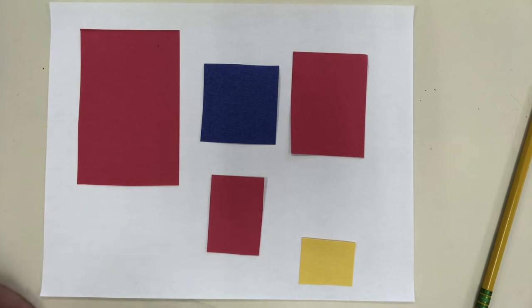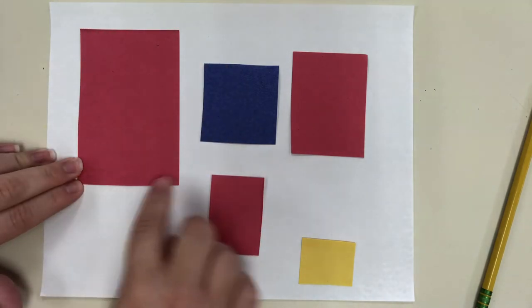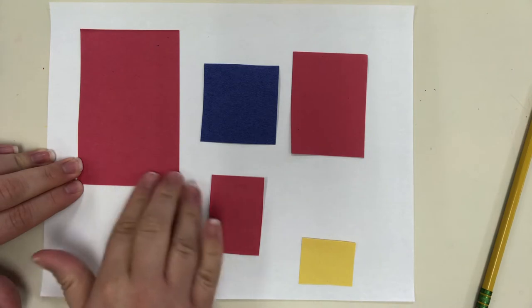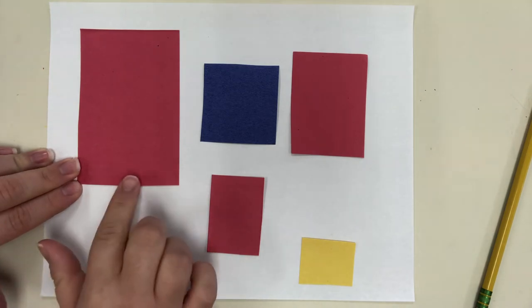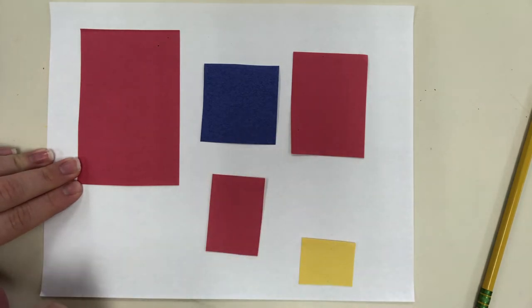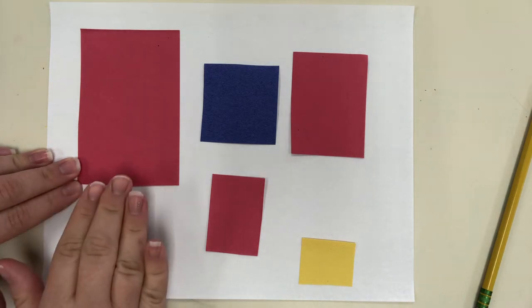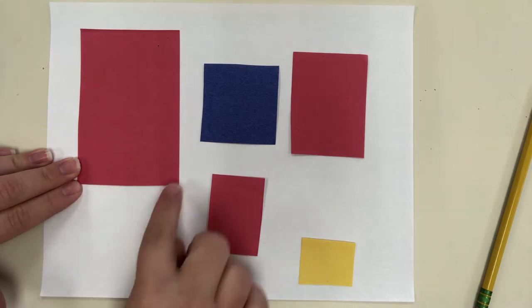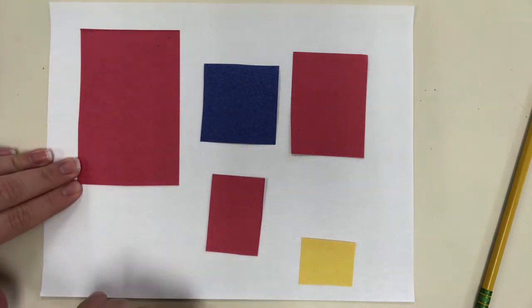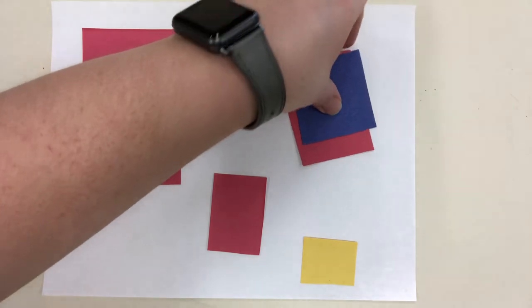We are going to make a Piet Mondrian inspired drawing or collage. For the drawing option, first get a different piece of paper and cut it into squares and rectangles like I have here. You'll want a larger rectangle, a couple of smaller rectangles, and a few different sizes of squares to use as drawing templates. Pause here to go cut those out.